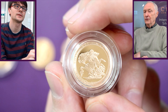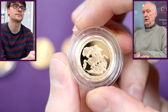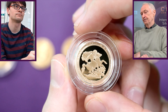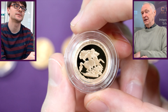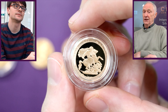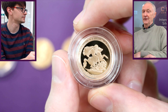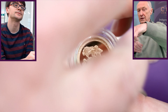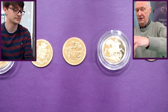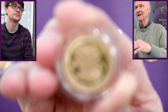Now 2017 — this looks ordinary but it's partly hidden by the capsule. This was a kind of cartwheel-style design for the bicentenary of 1817, which was the first date of the modern sovereigns. Taking this out carefully, it has a garter around it — and the garter reads 'Honi soit qui mal y pense'.